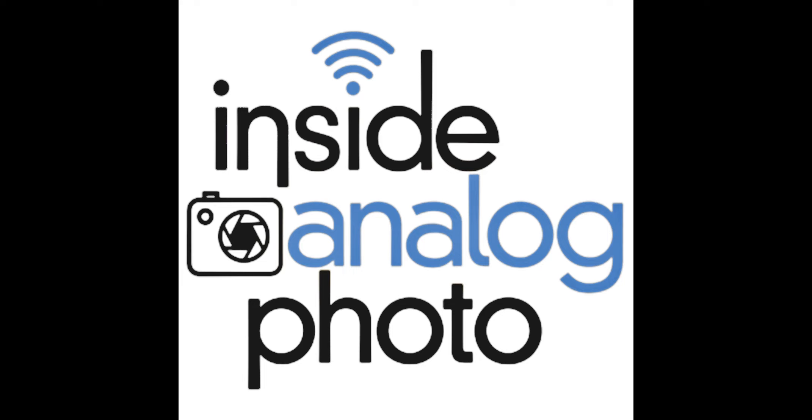Upstrap at upstrap-pro.com — the camera strap that will not slide off your shoulder. Our media partners: www.apug.org, the Analog Photography User Group — the place on the web for all things analog process. A great place to learn, share information, and get tips and tricks. The community for analog photography at www.apug.org.